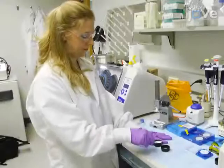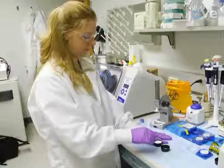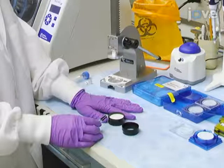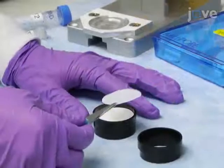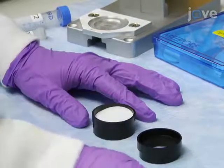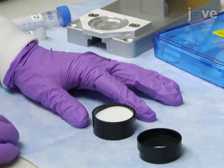To assemble the air sampling filter cassette, place a cellulose filter support pad on the gridded surface of the base piece. Then, with the help of filter forceps, place a filter on top of the filter support pad with the collection side facing upwards.